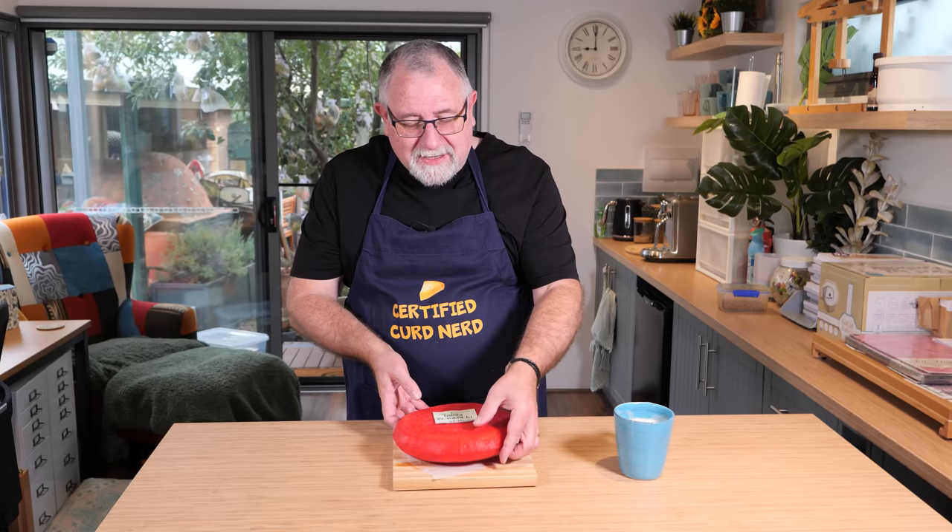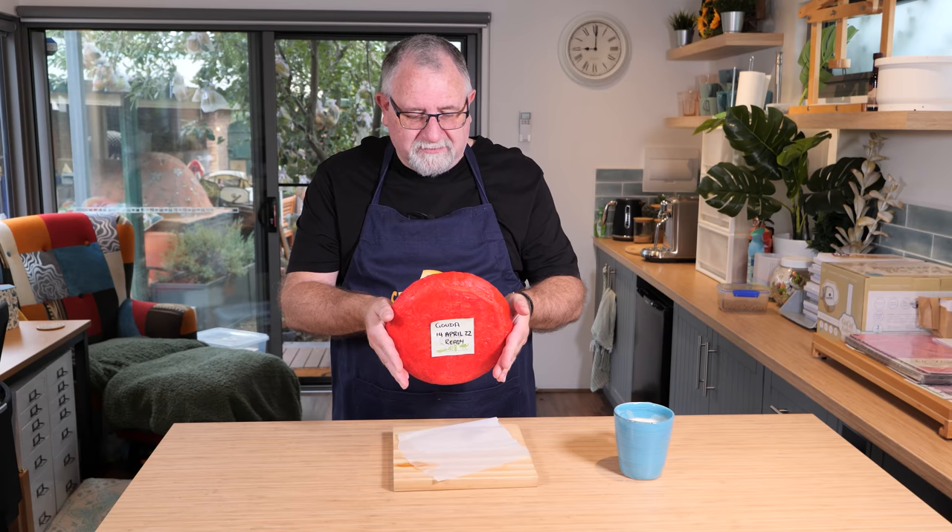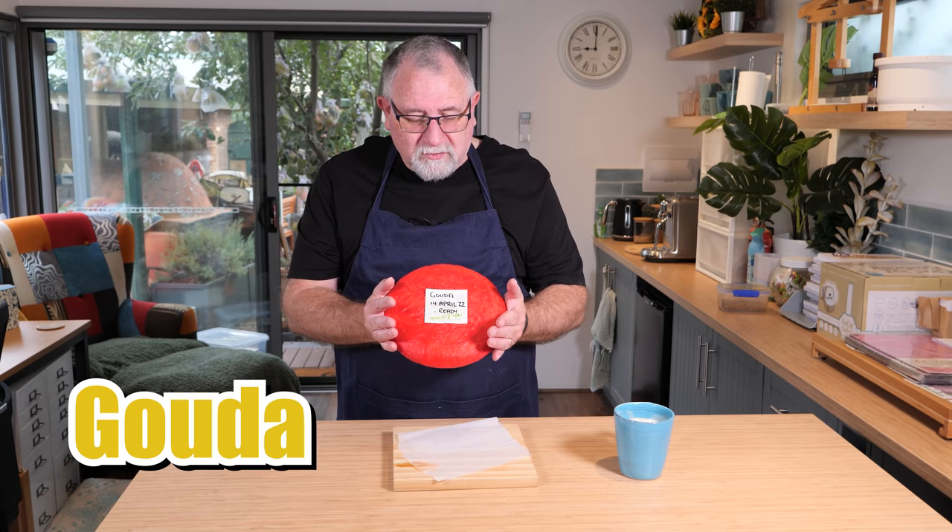What we're going to try and do today is make the largest cheese that I've ever made. Now, it may not look very large, but let me tell you, this is the biggest cheese that I've made so far. It didn't all go according to plan, of course, but I've got a Gouda ready on the 14th of April 2022.